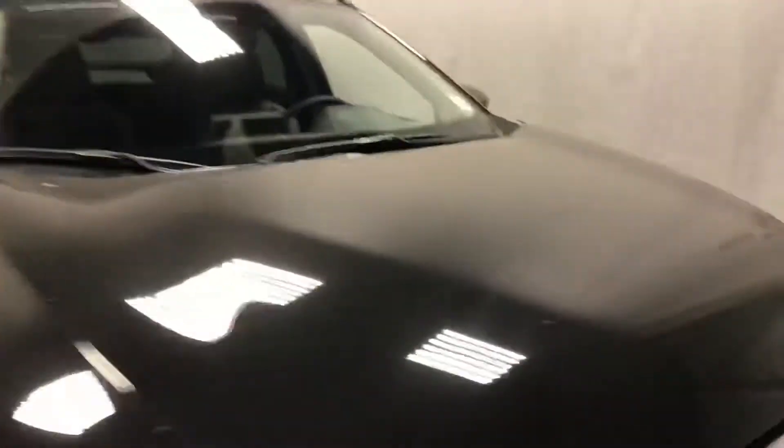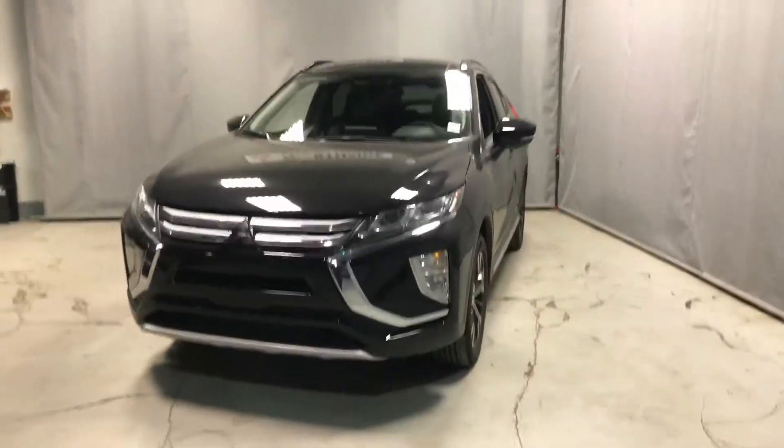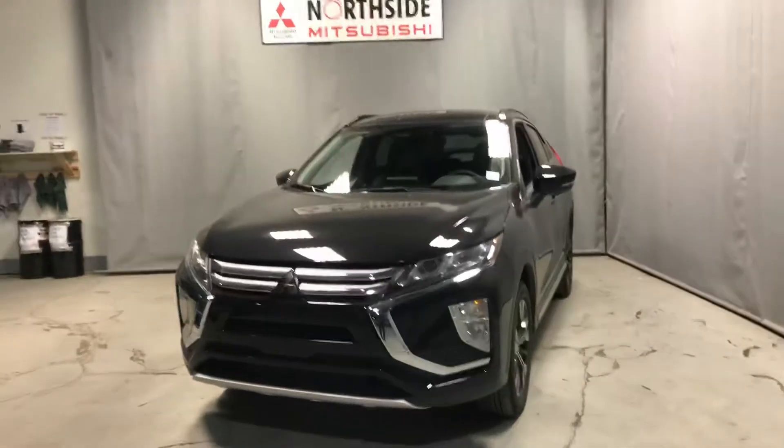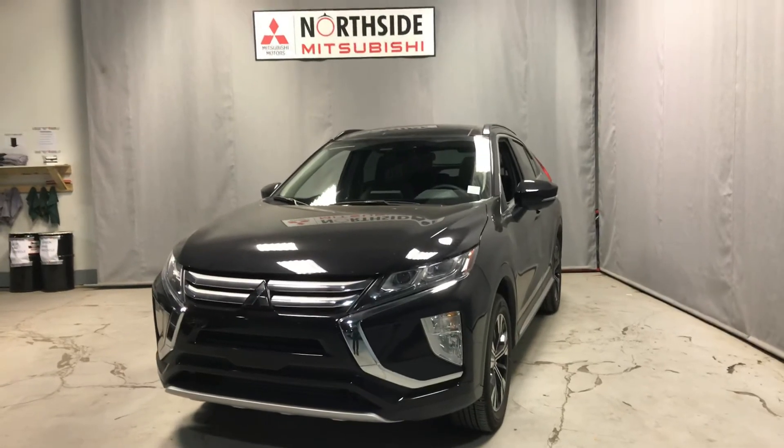Alright, so this has been a quick walk around of the 2018 Eclipse Cross GT. This has been Dime with Northside Mitsubishi — please give me a shout, let me know what you think, and if you want to come check it out in person. Thank you very much, bye!